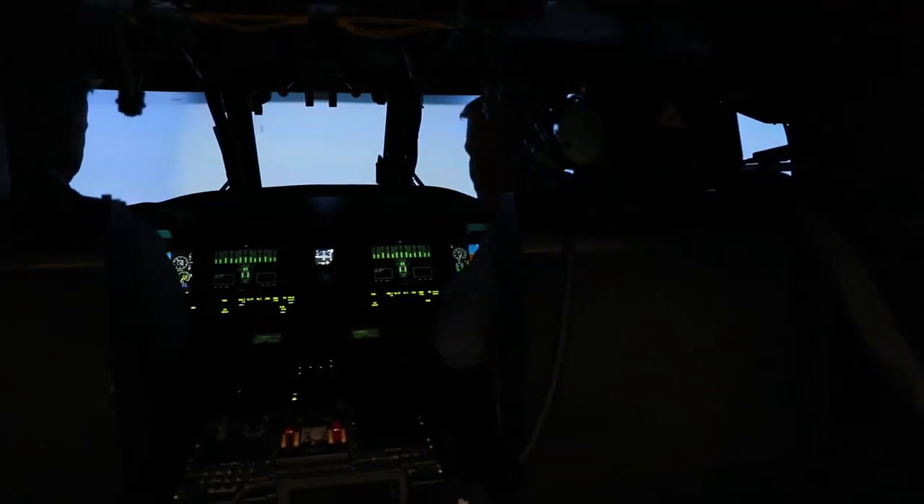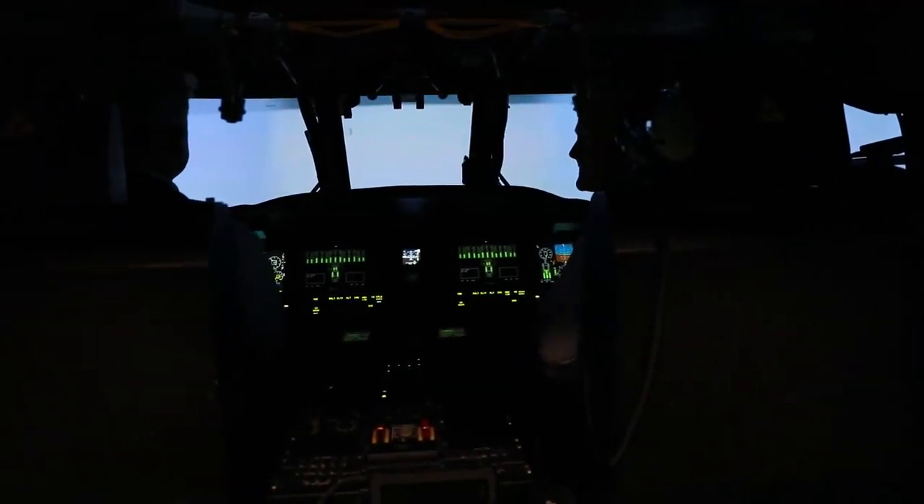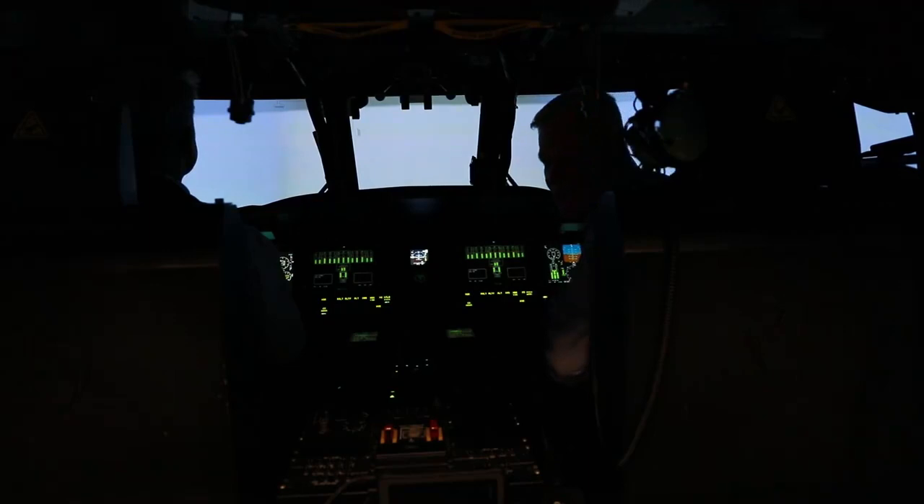Right now we're at Fort Carson, Colorado. We're on the take-off runway, and Matt's going to take us off and we're going to fly towards Pike's Peak. So we've started taking off.